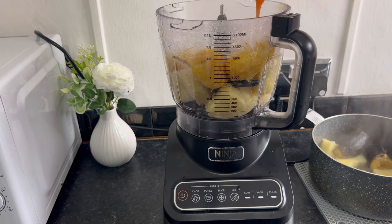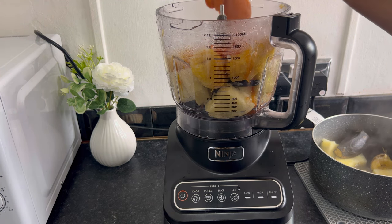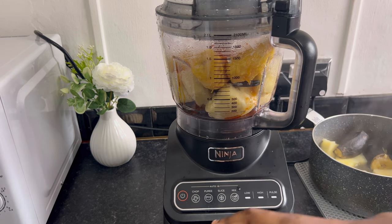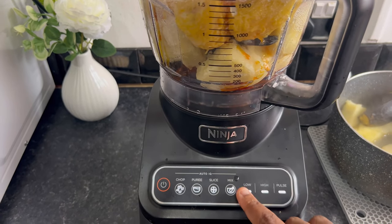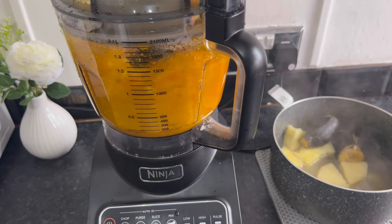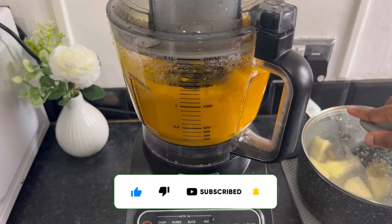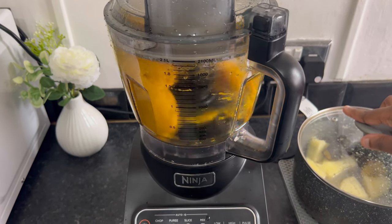Then we are going to be adding our palm oil. Just let it blend together and be patient — wait through the process. When it's ready, the plantain and the yam are going to be detached from the food processor; it's not going to be sticky anymore, it's just going to come together.